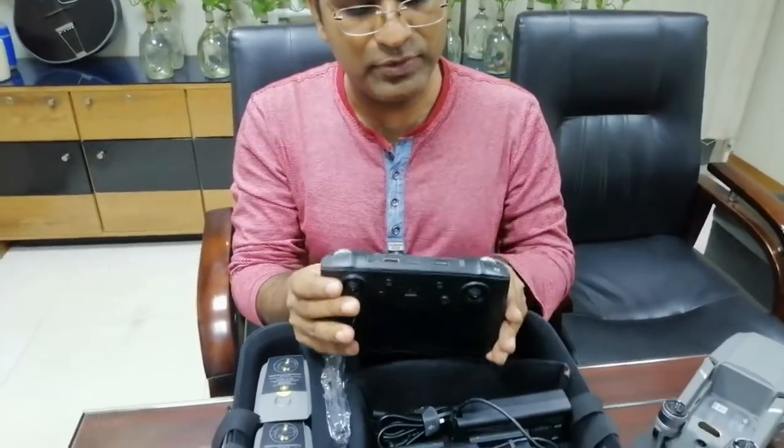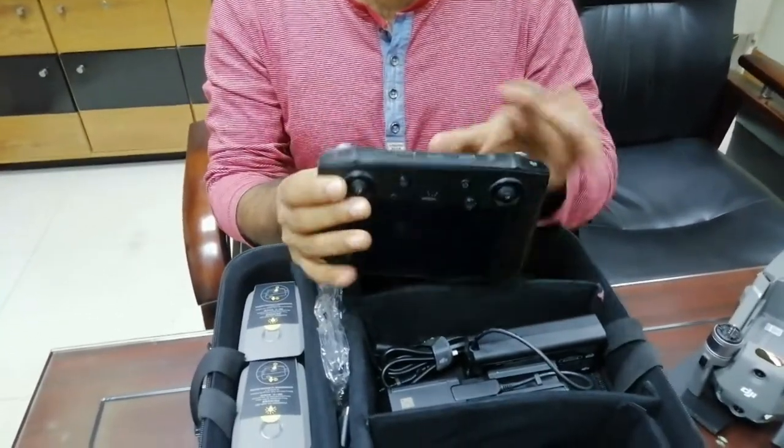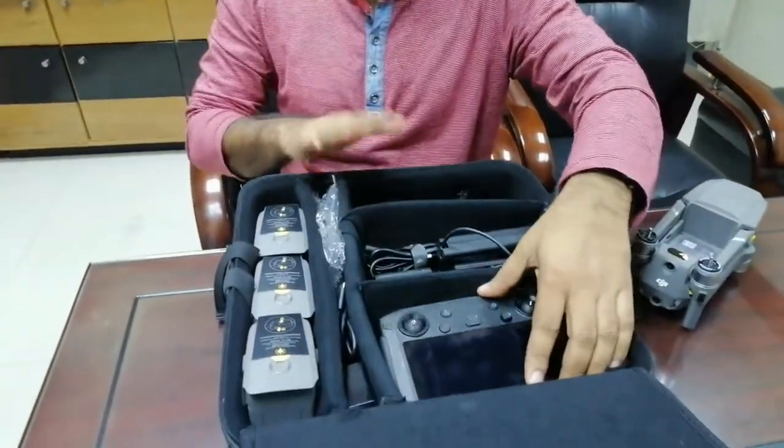If you have YouTube, Facebook, or a similar device, you can use the same device. If you have an HDMI output, you can use this. You can use this box to customize it.